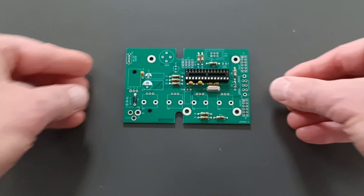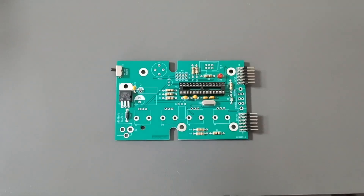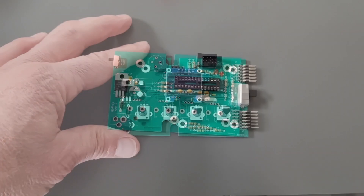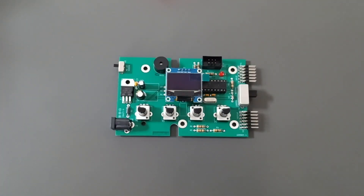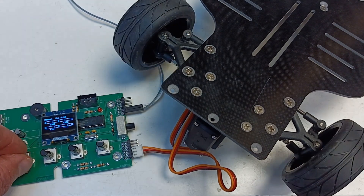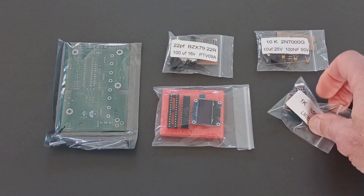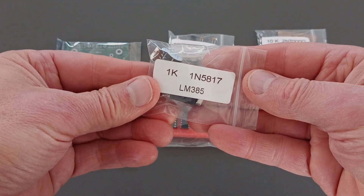Assembling the SuperServoTester must be done in a certain order to obtain good results. This video shows the steps in the order that we think is easiest. There may be other ways, so if you want to take another route, feel free to do so. All the parts required to assemble the SuperServoTester are included in the kit.